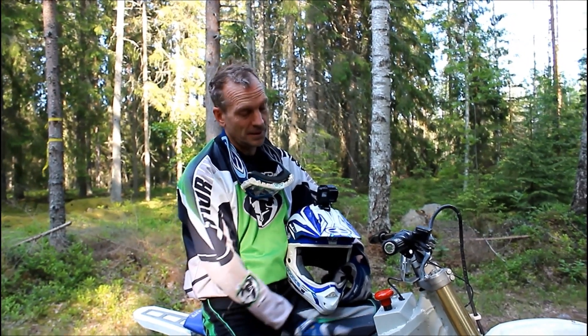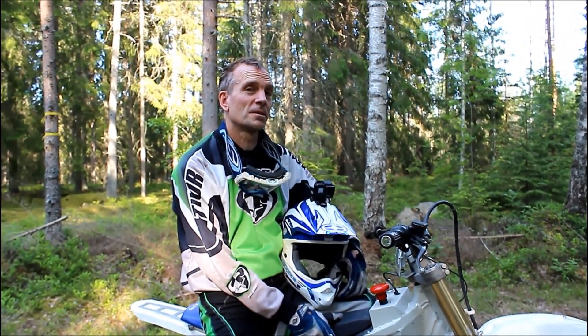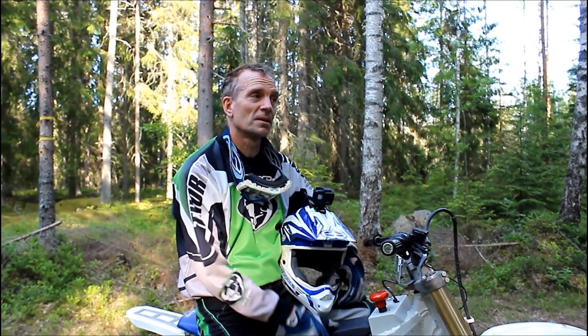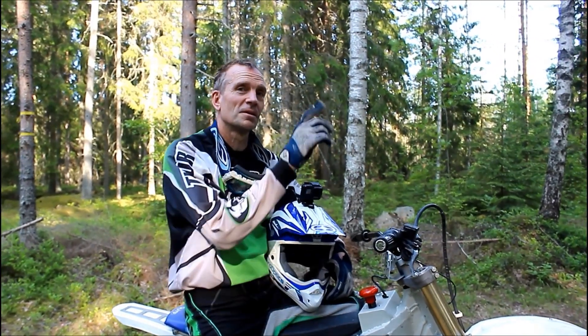Ok, welcome back! Today we're going to try out the electric cross and check out how it works as an enduro motorcycle in the forest. We're going to do some road tests and then we're going to do some small trails.